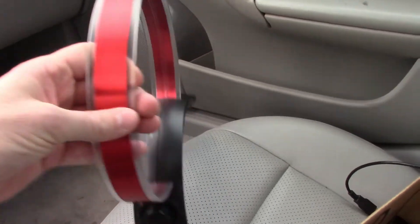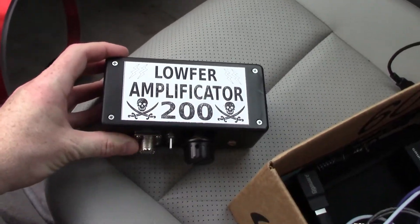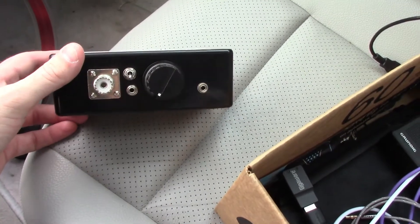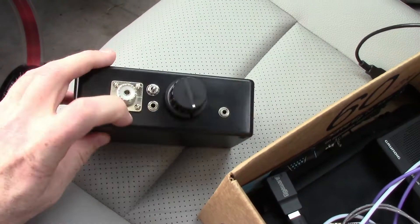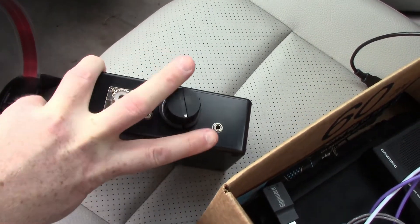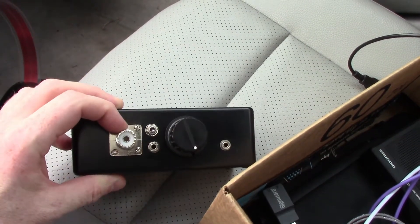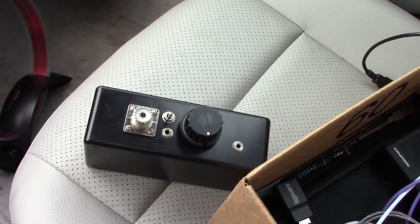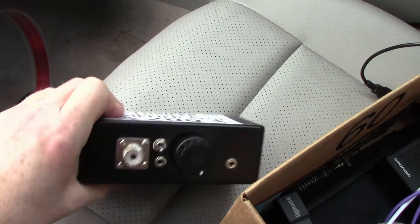Next up is the Loafer Amplificator 200 — it's an early model but it has lightning bolts and skulls on it, so it works pretty good. This is the gain adjustment, which I turn all the way up. The loop antenna plugs in here and then goes into my radio's antenna input. I've also experimented with a whip antenna, CB whip antenna, and a couple of home-built antennas, but this loop antenna has been by far the best.